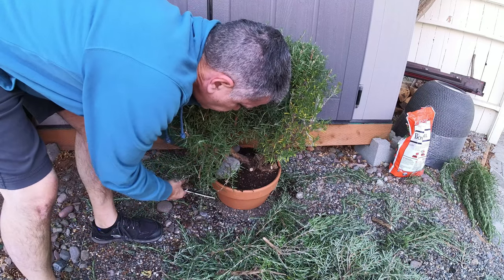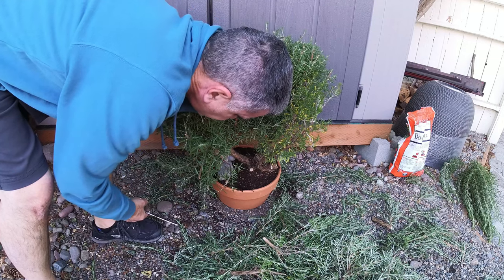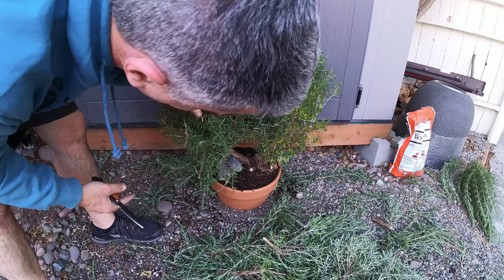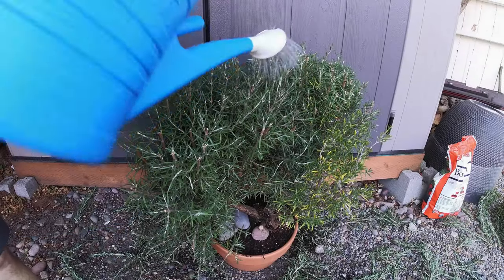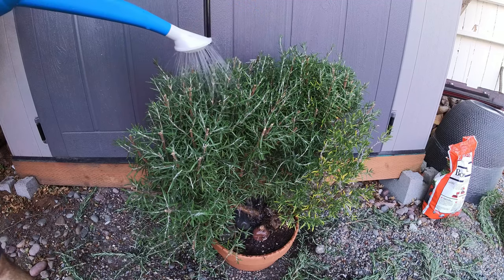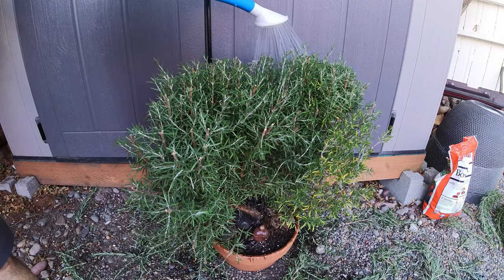It's setting pretty solid, but to protect it while the roots take hold, I brace it with some rocks to prevent it from being accidentally knocked loose or any issues with the wind. I give it a good watering and put it in the shade for a few weeks to recover from the shock of the pruning and the transplant.